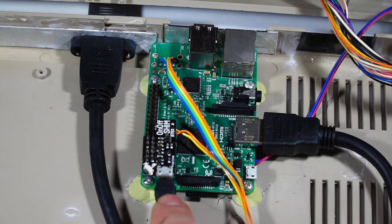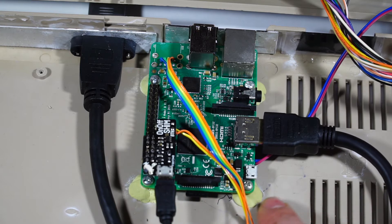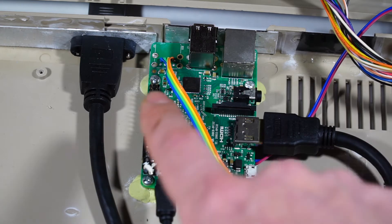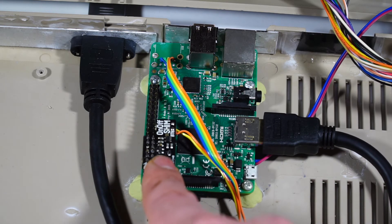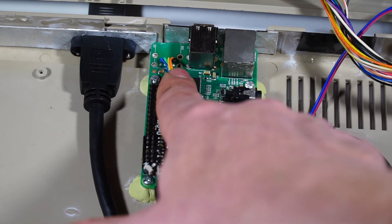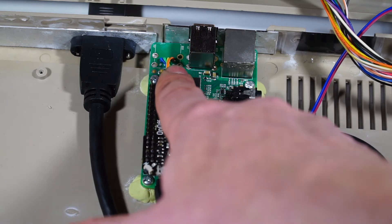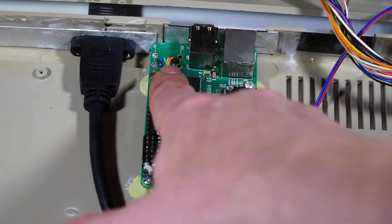The only real modifications I've had to do to this, other than building the little standoffs here, which are just made out of some wall plugs, is to add the on-off shim from Pimoroni and remove one of the USB ports here - well actually one of the stacks. There's usually another two ports there.